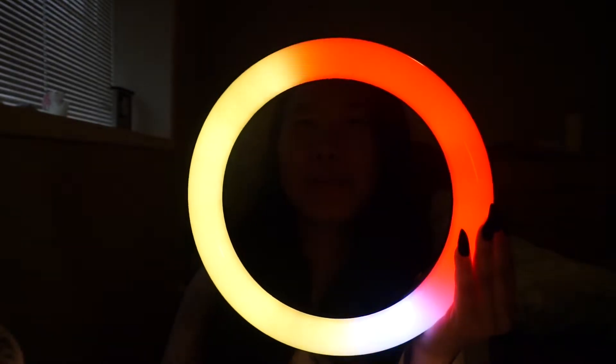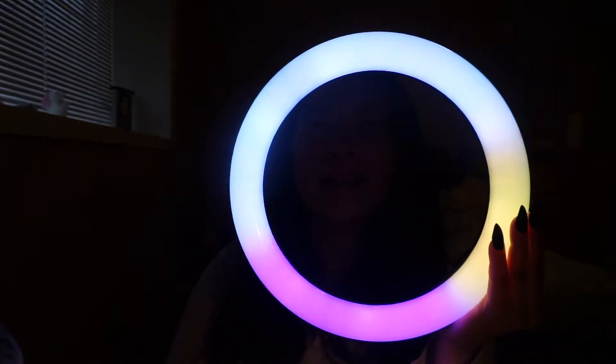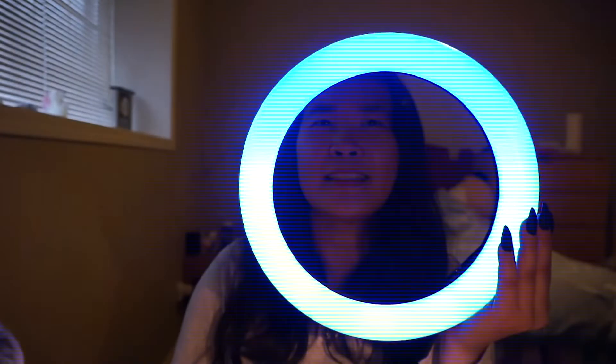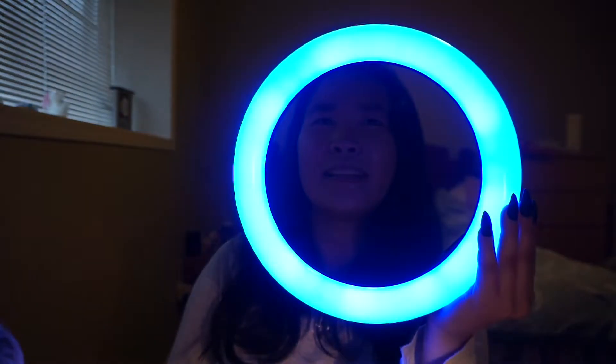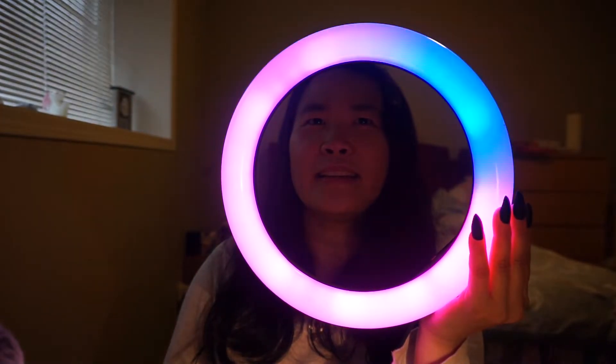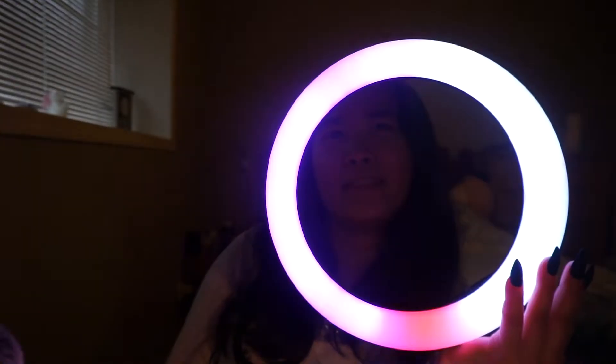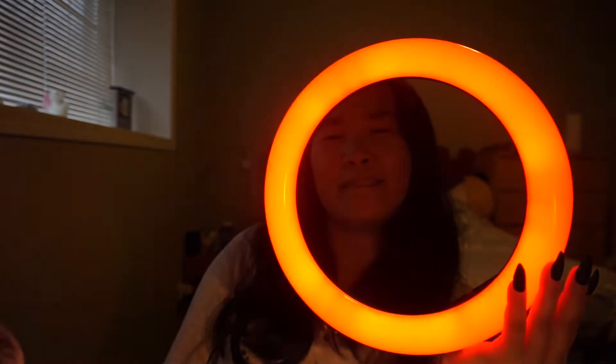This is so cool — I've never seen that. The three colors!